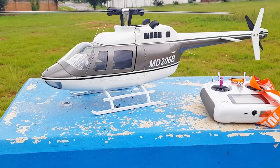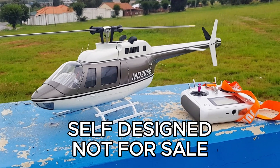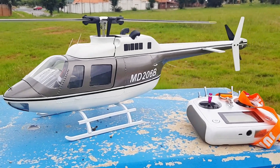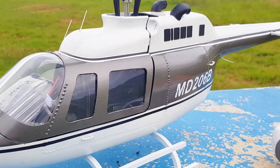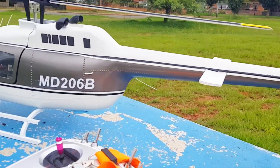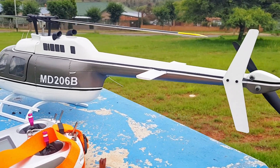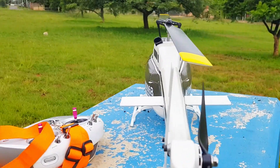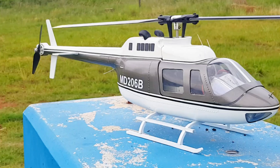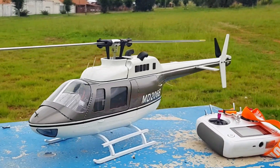Today we're going to maiden this 3D printed — let's call it a Bell 206 homage, because some eagle-eyed viewers will notice a few differences — sporting the Flywing Bell 206 internals, weighing in at 1300 grams with a 3000 battery. It's got a different tail motor with a 60/40 prop. It's been lying and hanging on the wall for the last six months, never finished — had other projects on the go.